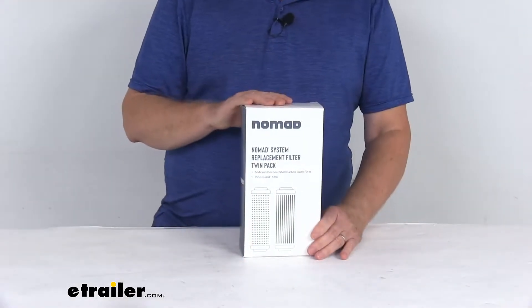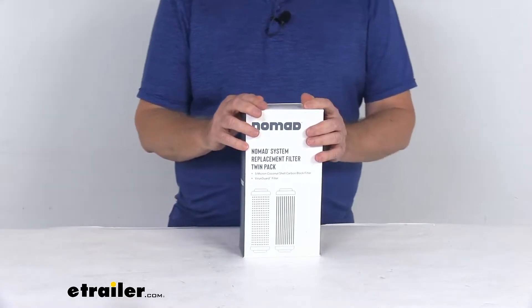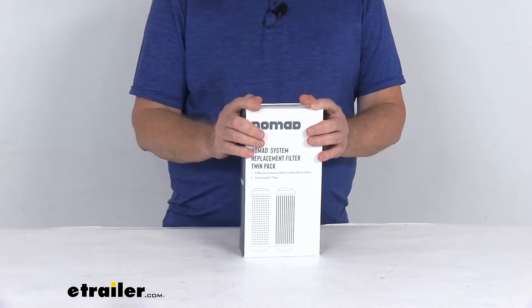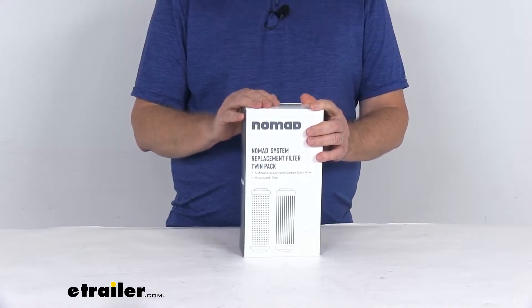These will replace the two water filters on your two canister Clear Source Nomad water filter system. It fits the Clear Source exterior two canister Nomad RV water filter system, which is part number CS67FR. We do sell that system separately on our website.